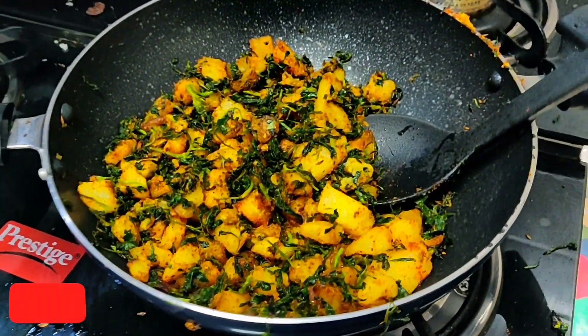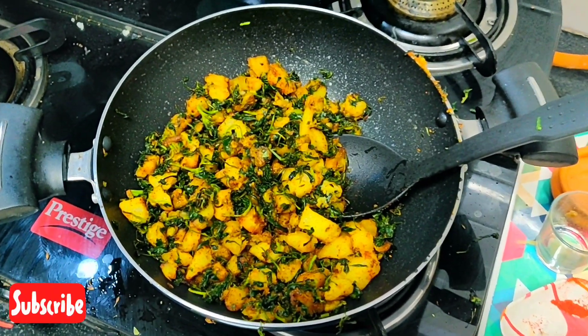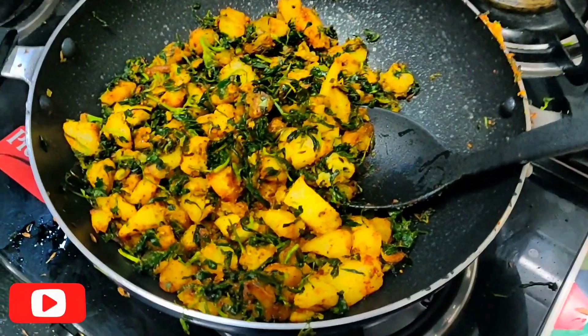It looks yummy — trust me, yummy, tasty, beautifully aromatic. Enjoy, like and subscribe.